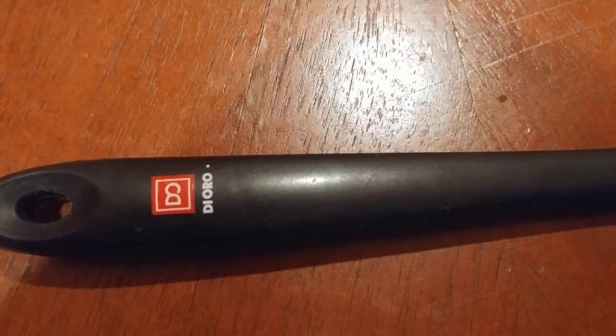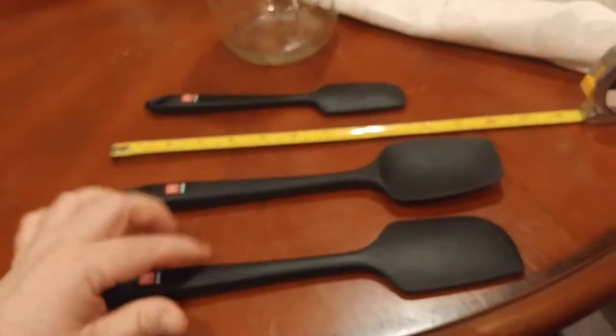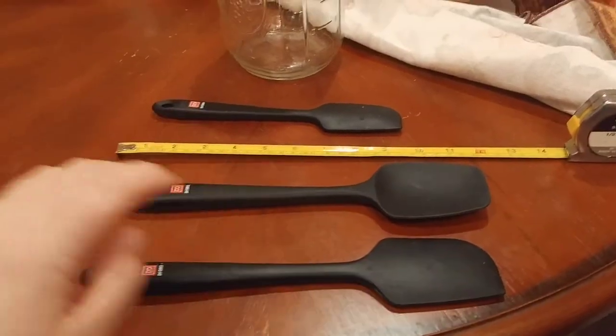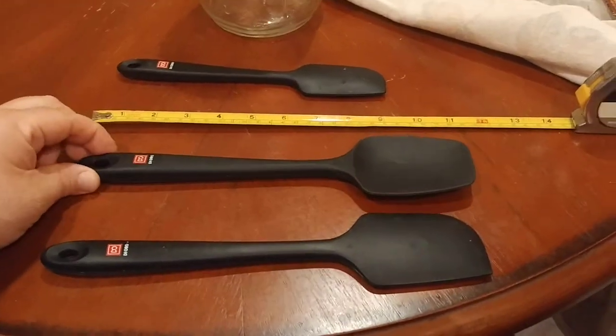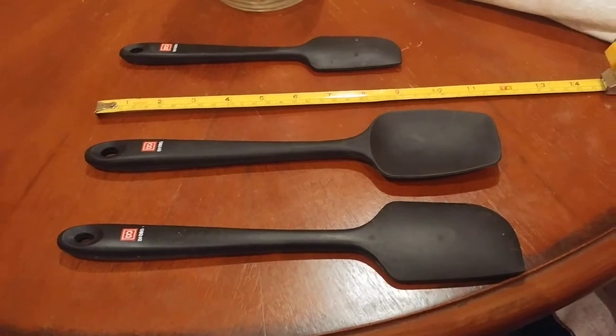These are made by D'Oro, as you can see. Got this one flipped over to the other side — D'Oro. And I have to tell you something right off the bat: there are actually four that came with the set. There's a fourth one that goes right here that I loaned to somebody, and because of this coronavirus thing, I can't get it back.